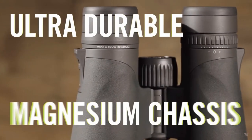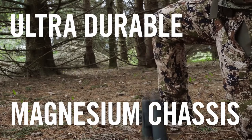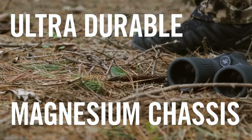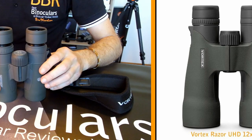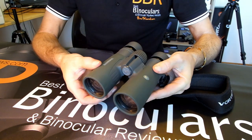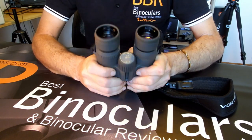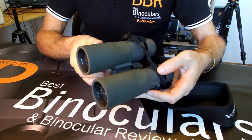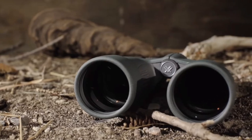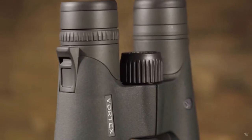In terms of the main body, the materials used are generally the same, with both the HD and the Razor UHD using a magnesium alloy chassis under the rubber armour coating. The design and shape has been updated a little, but this is mostly cosmetic, as both sport the same single top hinge design, which Vortex Optics like to call a true open hinge design. Whatever the name you give it, the design frees up more of the barrels, giving you more area to grab onto, as well as decreasing overall weight. As you would expect, these binoculars are fully waterproof, as well as argon purged, which will prevent any internal lens fogging.